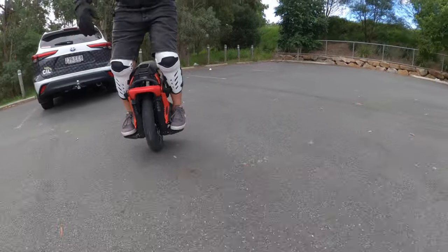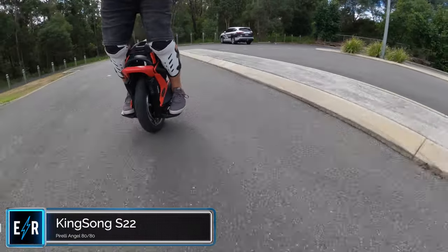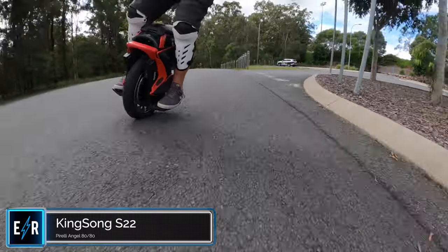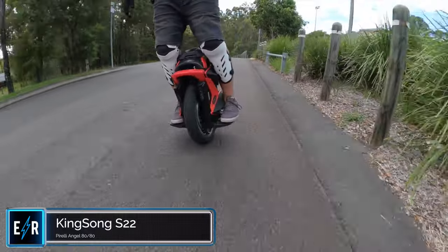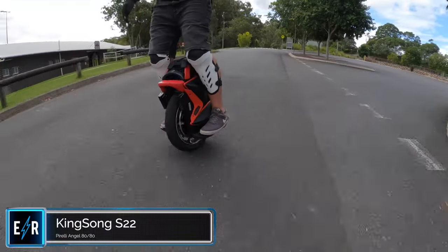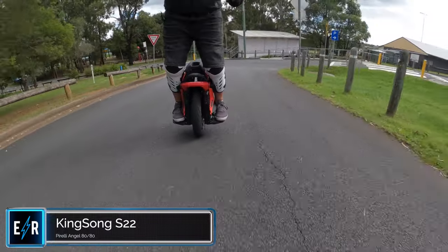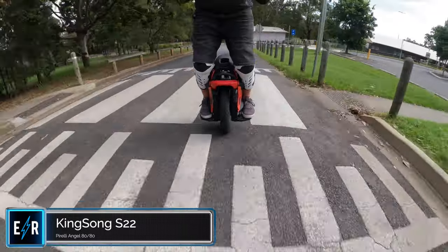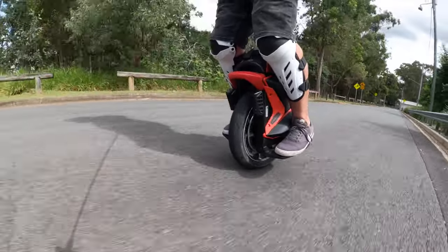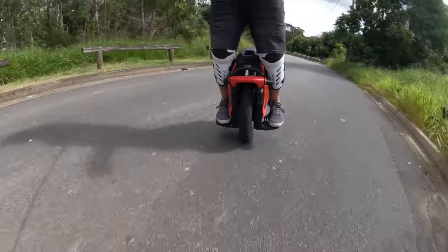Now let's do the street test on the Pirelli Angel 8080. It just instantly feels carvier. We'll do the same route up to that same reasonably steep hill. It has a more centering edge to it. The carving definitely feels a little bit deeper. The cornering is a different experience — I almost wouldn't say it's better, just more traditional. It definitely has a little bit more torque in the lower range, just a tiny bit.